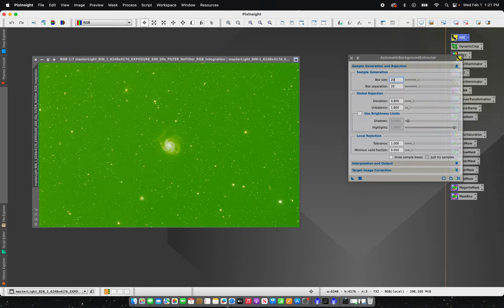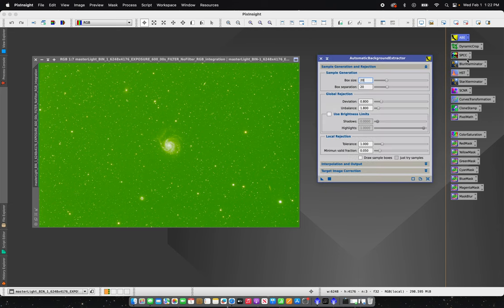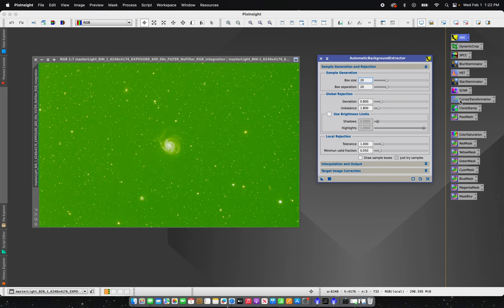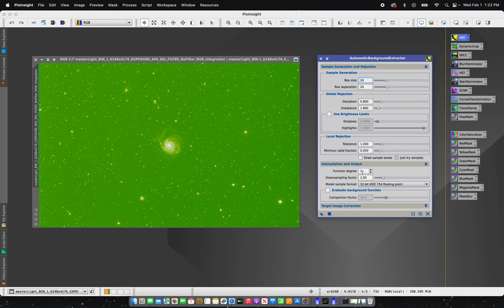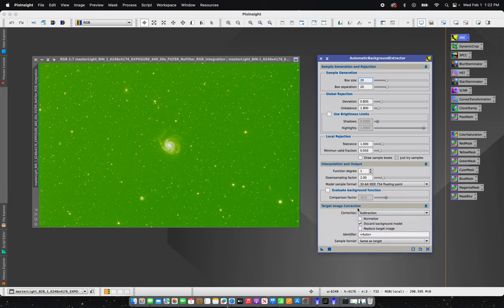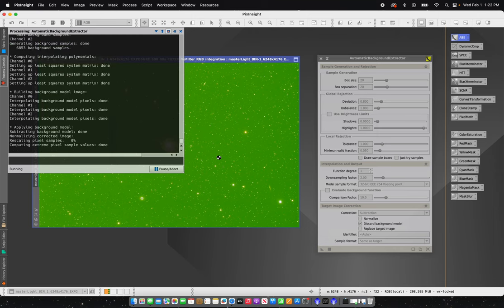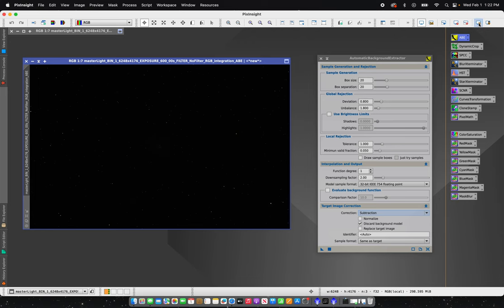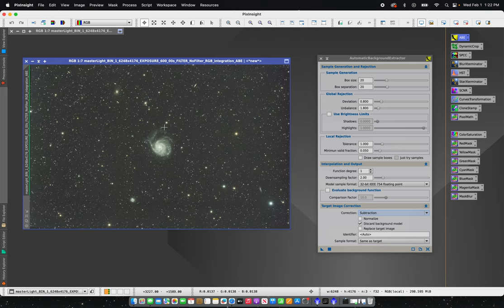The first thing I'm going to do is a little bit of background extraction to get rid of this green, so I'll open up ABE. I have these process icons saved here. For ABE, I'm going to set my box size to 20 and my box separation to 20. My function degree is going to be set to one, and under target image correction I'll make sure I have subtraction selected. It's as simple as dragging and dropping — that'll remove the green background.